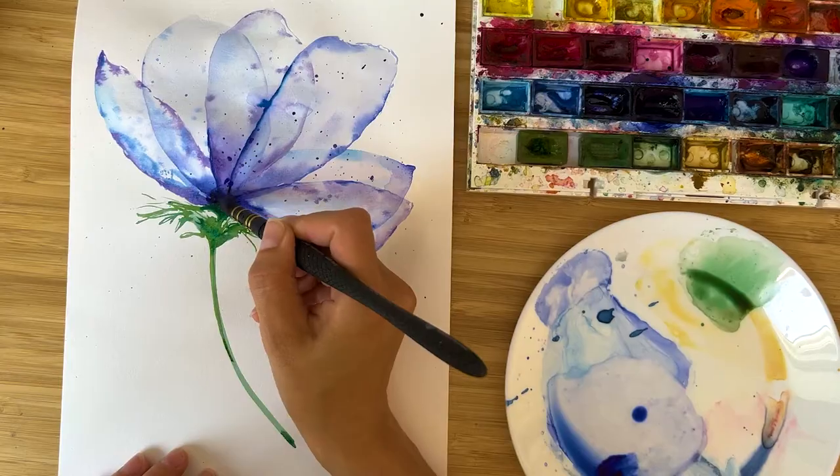Hi friends, I'm Olga Kirch and welcome back to my studio. Today we're going to paint a transparent anemone in a very loose style, in a very intuitive manner without any drafts, and have a lot of fun during painting this. I hope you will like it.